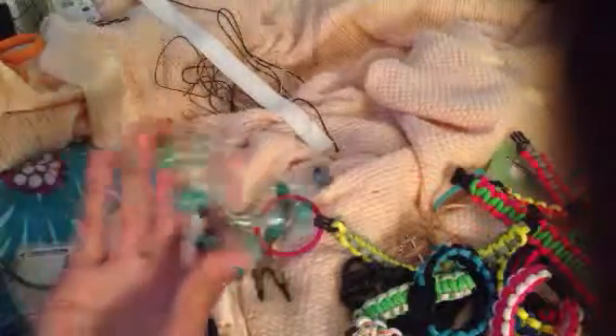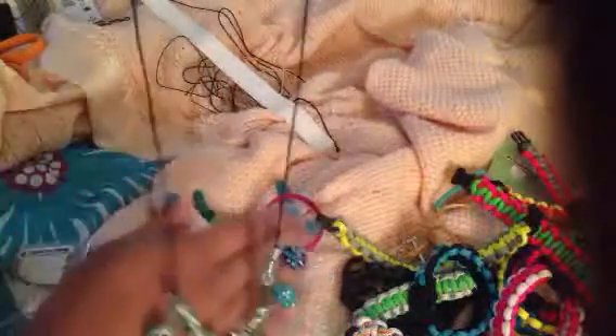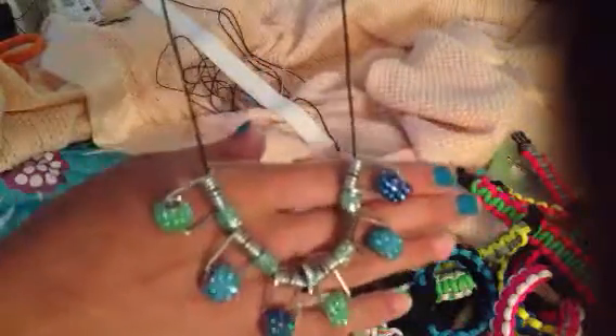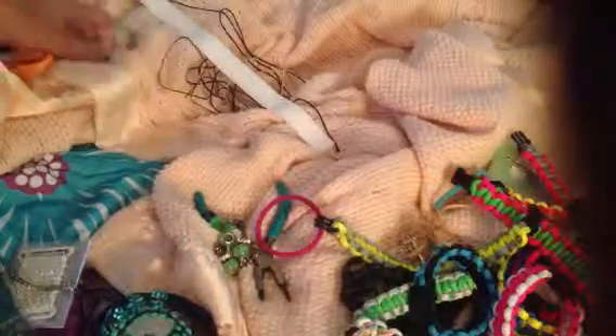I made this yesterday. I got the idea from Sew Craftastic. It's actually clothespins — the inside's clothespins — and I put on sparkly beads. That's really cool, and that was fun.